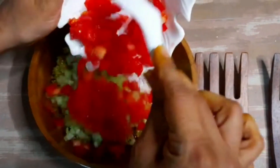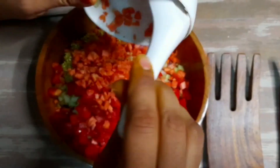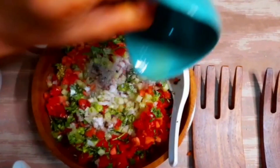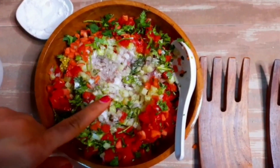You can increase or decrease the vegetables as you like. Add 1 chopped tomato, 1 carrot chopped finely, and 1 small chili — chili is optional. Add the juice of 1 lime. If you have apple cider vinegar, you can also add 1 tablespoon of it.